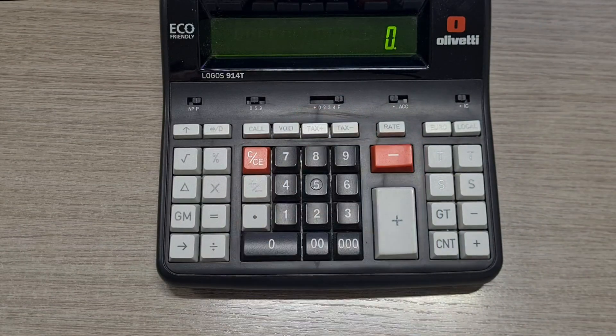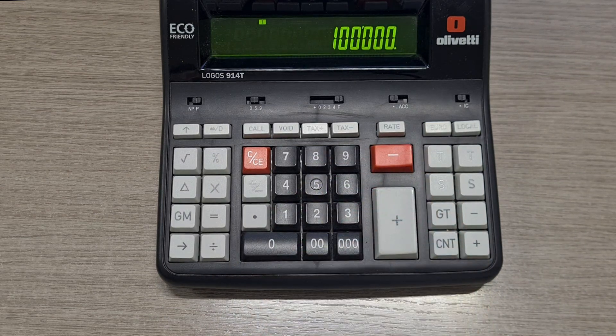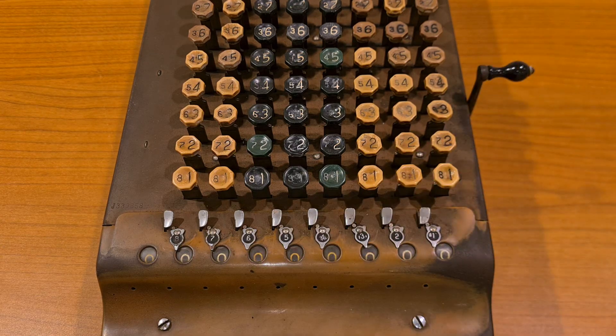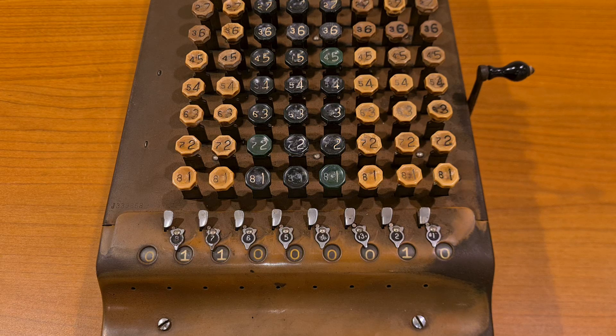On modern electronic calculators you have to type every digit. For example, to type 100,000 there are at least 3 keystrokes. In the Comptometer you don't have to type the zero, so typing 10, 1 million, or 10 million is always just one keystroke. That's why there is no zero on the keyboard.